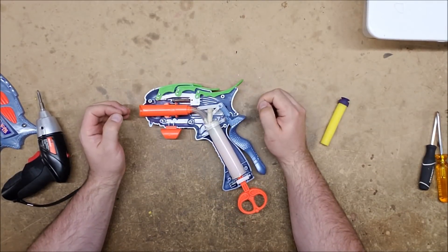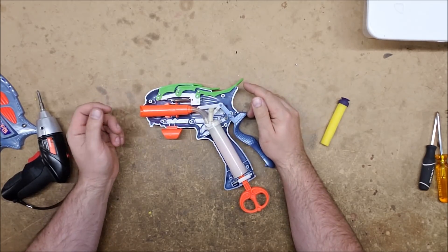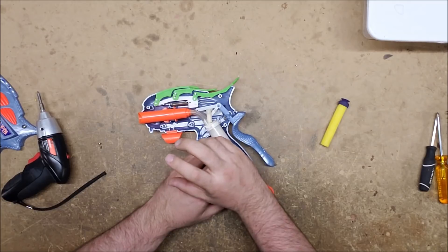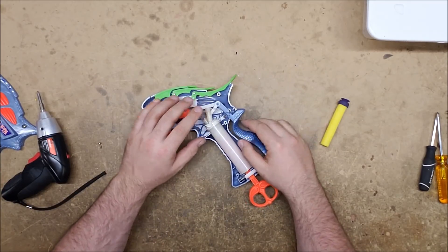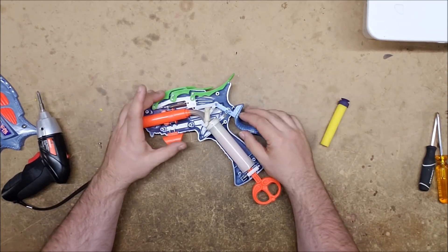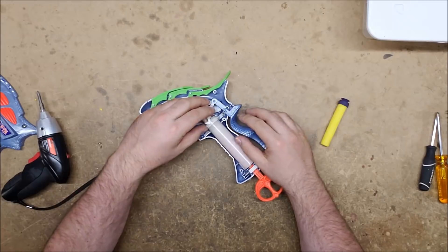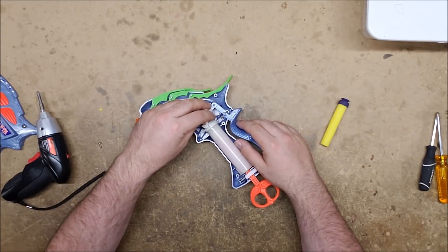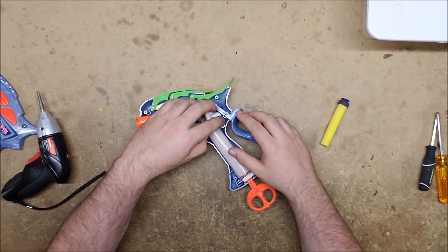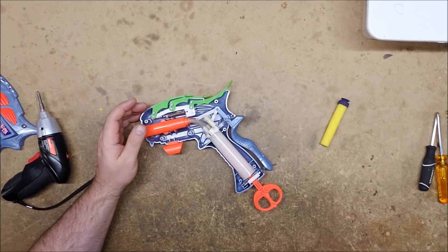Alright, we're in. The first thing I noticed is that I had assumed the barrel rotation mechanism was linked to the priming function, but it isn't - it's actually linked to the fin deployment mechanism. So if you're paying close attention you can switch between barrels, though keeping track of which one you're on is somewhat more difficult. That is actually the mechanism that rotates it right there - the barrel switch mechanism, which is fascinating.